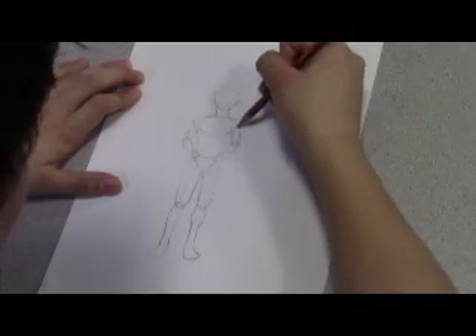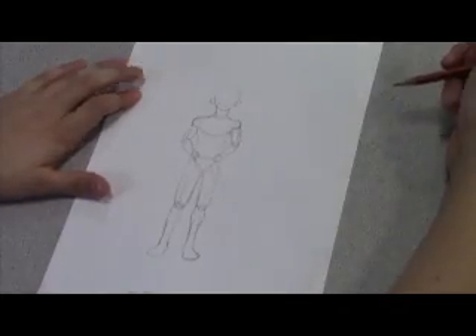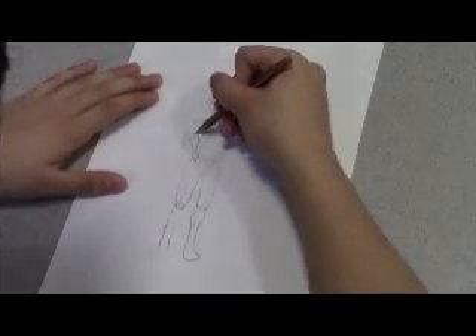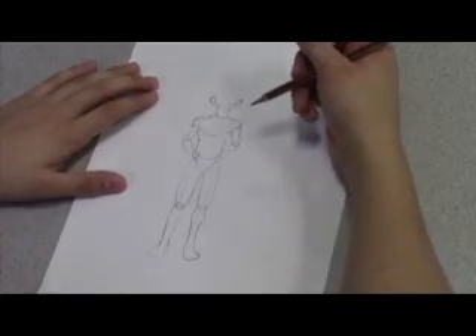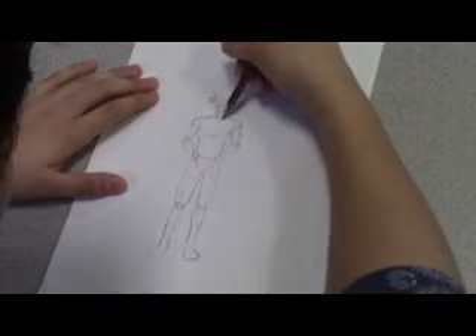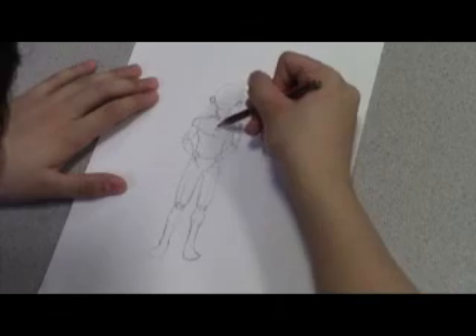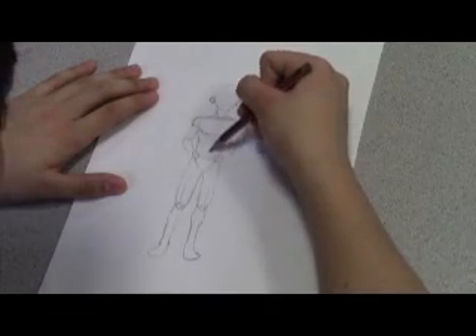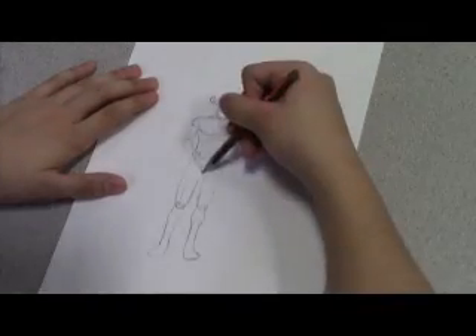Add some detail to make them look more human. Add clothing if you need to. For this video, I won't be putting much for the sake of showing anatomy.